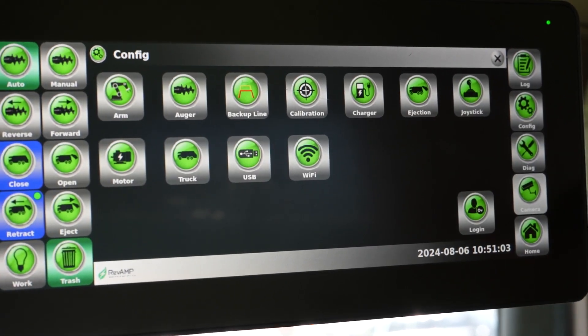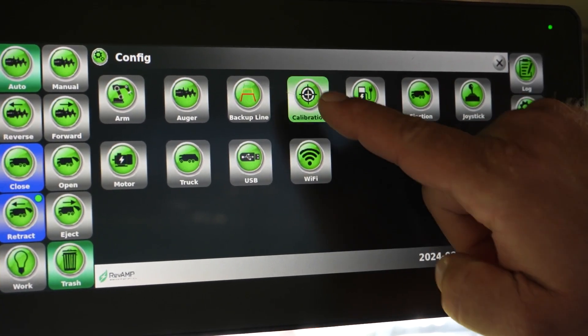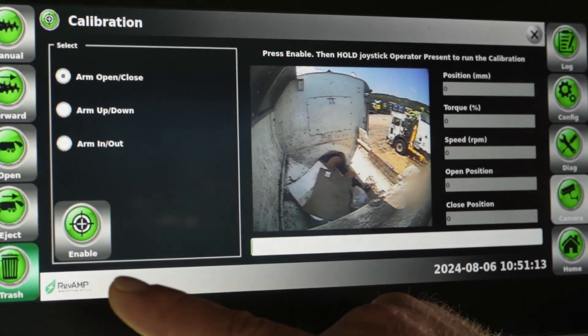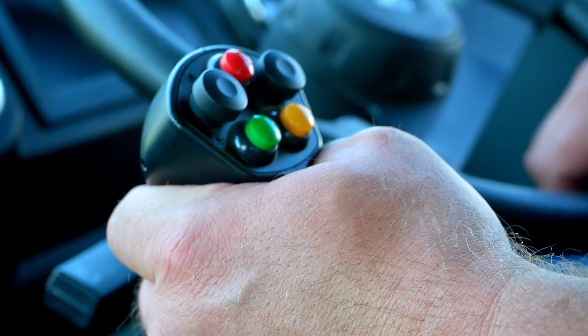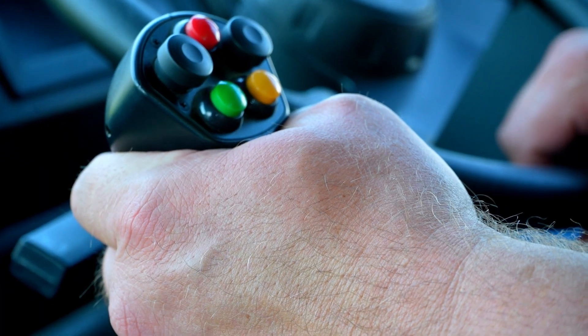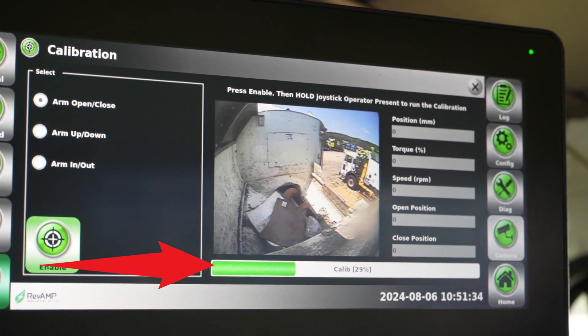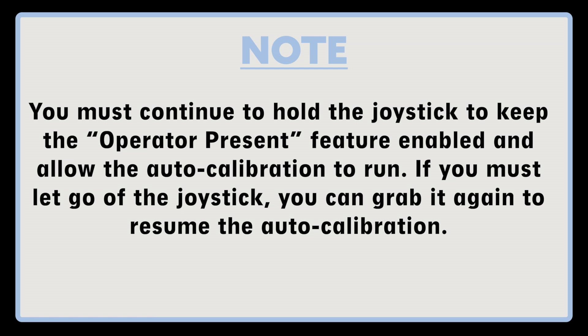To begin, press the config button and select the calibration icon to access the calibration screen. Select arm open-close, press the enable icon, and firmly grip the joystick to enable the operator presence function to start the auto calibration. The display will provide progress updates during the calibration of the lift arm's open and close functions. Note: you must continue to hold the joystick to keep the operator presence feature enabled and allow the auto calibration to run.